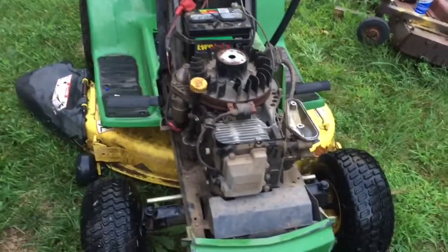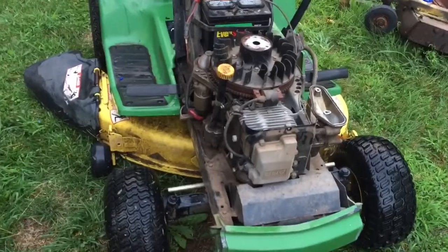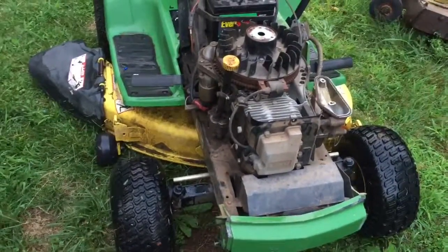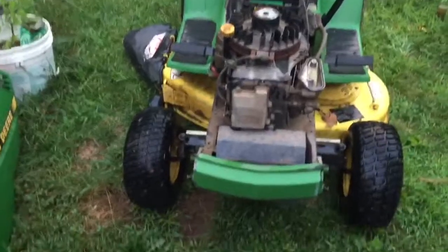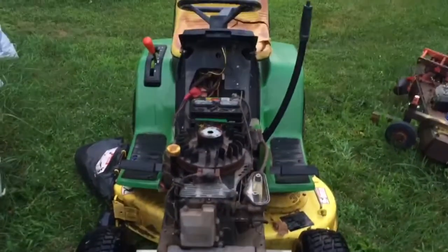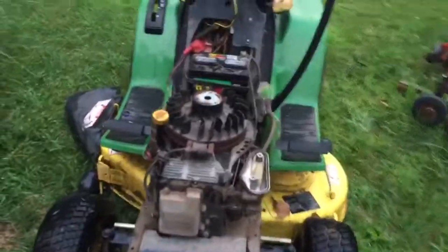We'll put a new fuel filter in it too, and maybe we'll change the oil. I don't know how old the gas is in this thing, but it's probably a year old. So before I bring it over there, I'll mow my lawn with it this weekend and make sure everything's good. Pretty awesome, and so simple too!